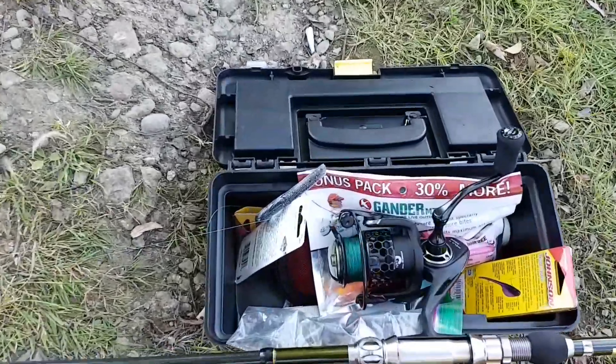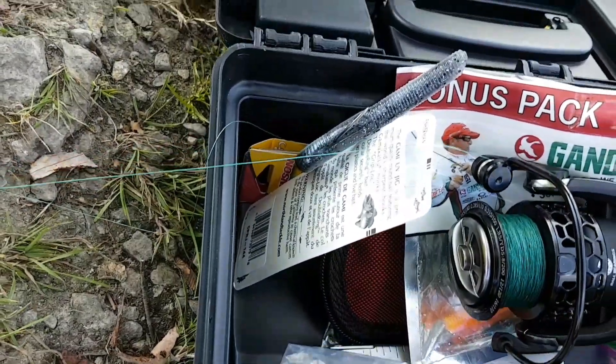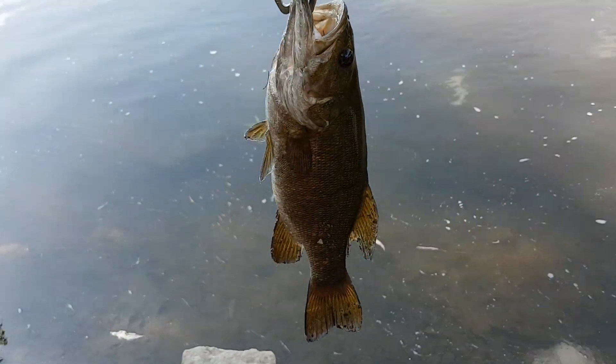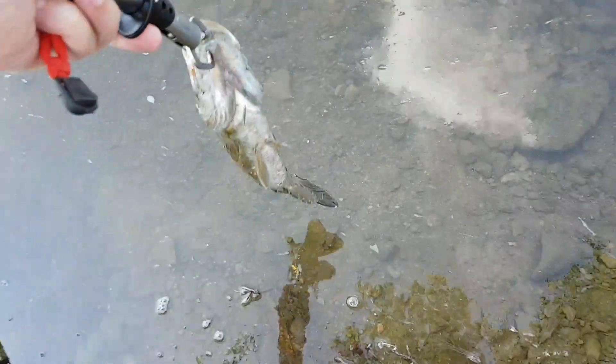I've got some Casking Superpower Braid on there, so I caught it with a Senko — you can see right there, a little Senko. First bass, nice! I'm not even gonna weigh it, just took a picture for Fish Brain.